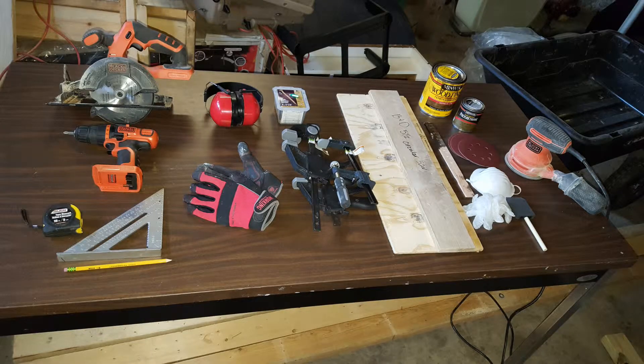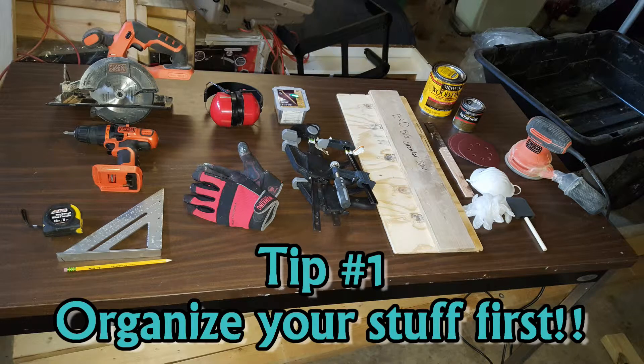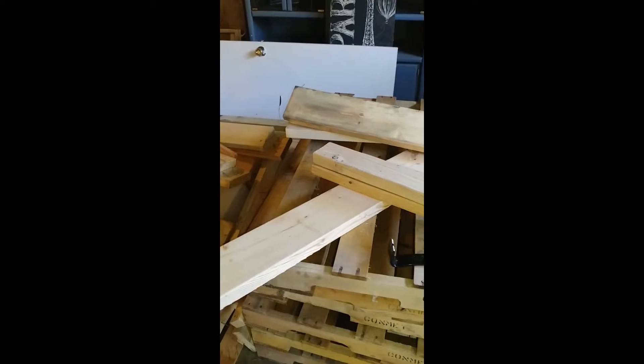Here you can see I've laid out most of my tools and some of my materials. I normally don't do this but I tried it and found that it really helped — I didn't waste a lot of time looking for stuff. So I definitely recommend organizing your materials and tools first.